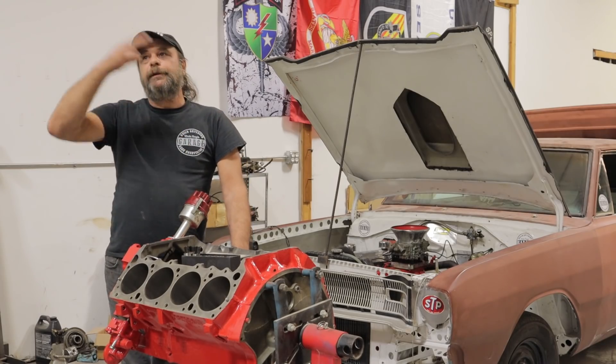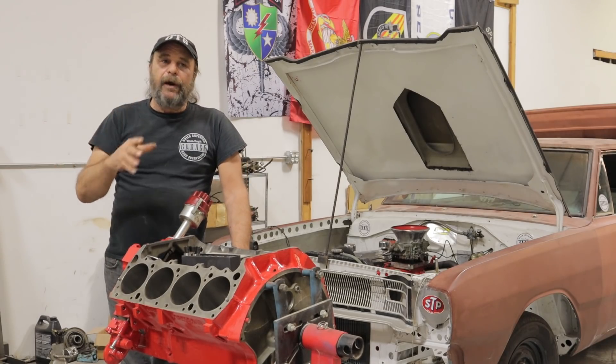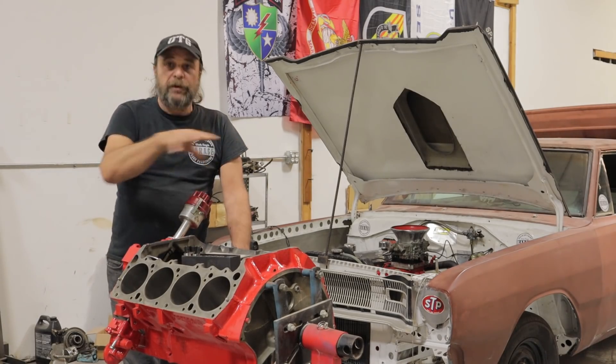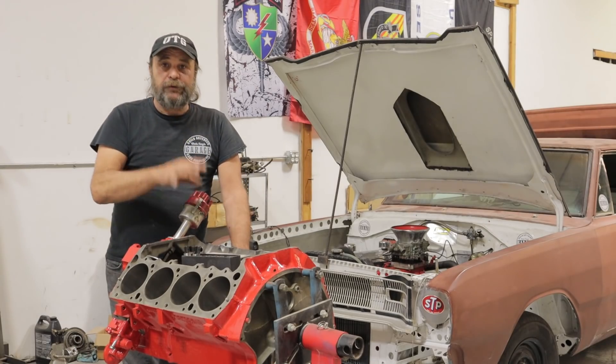You can vary the RPM — drop it down to 1500, bring it up to 2500 or 3000, that's fine — but it has to be an elevated RPM above idle to ensure that all of those parts are constantly being drenched in oil.